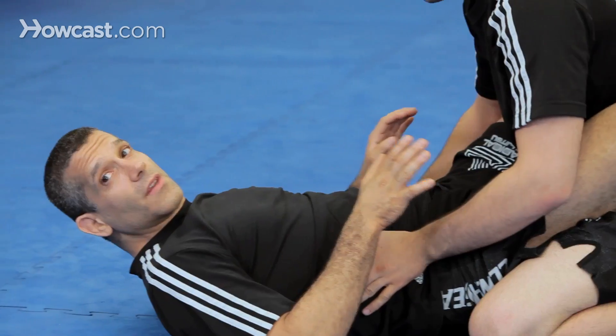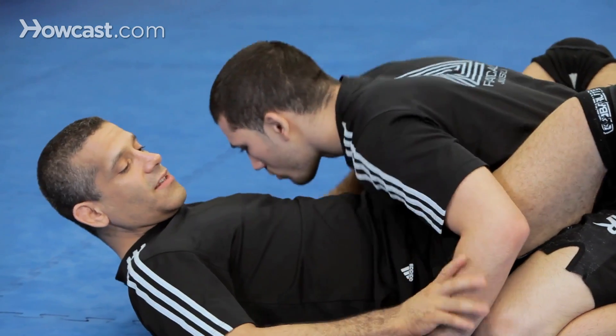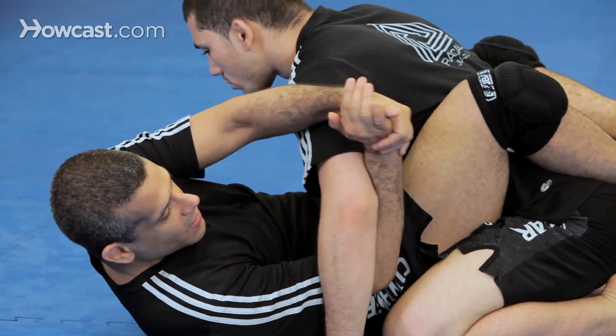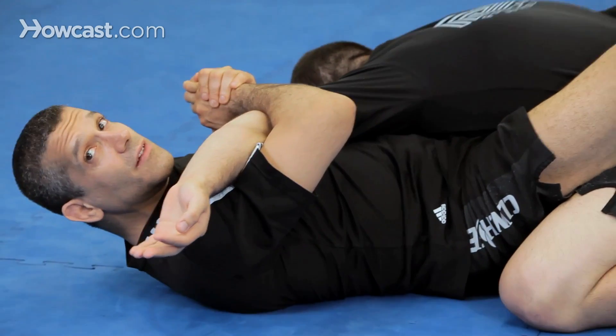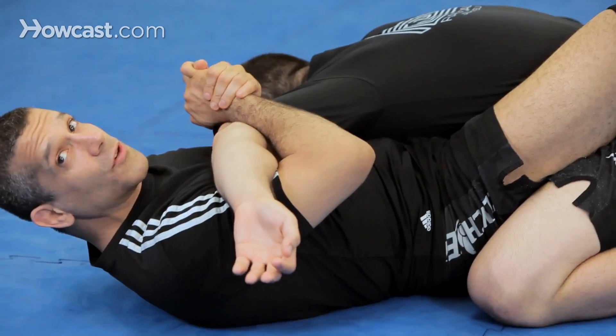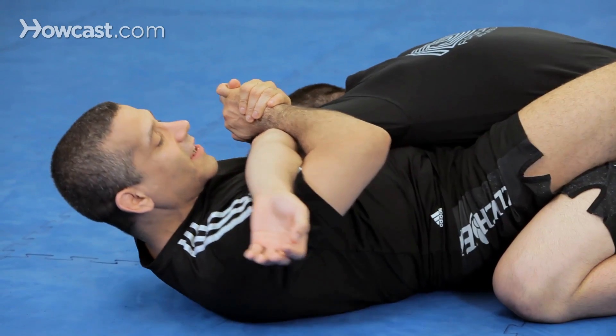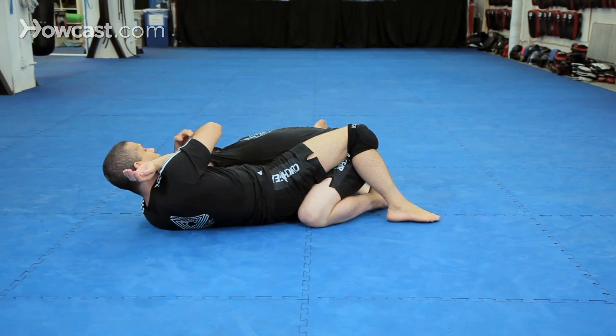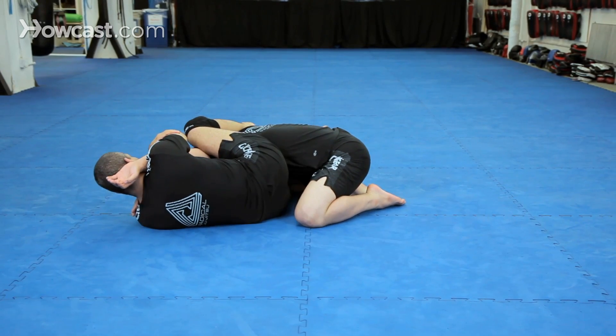So I'm in the guard and he bases on the floor. I'm going to come in with this hand this way and bring his elbow to me. Same thing if he's on the pad here — come in and take his elbow to me. Now I hip out, his arm goes on my shoulder, and here's where he hits the arm lock.